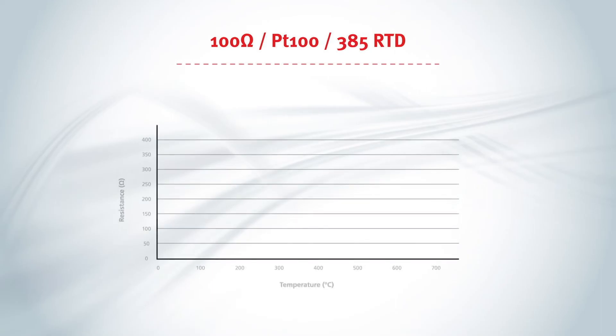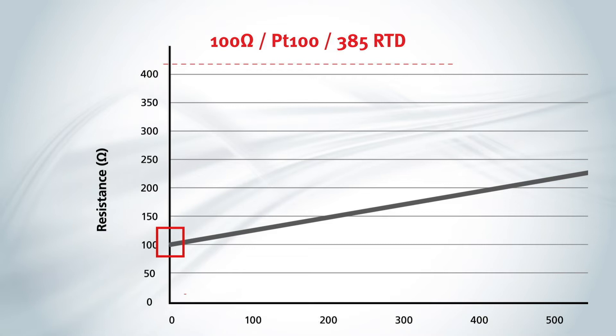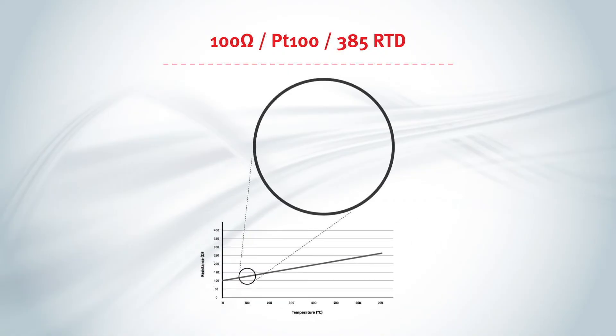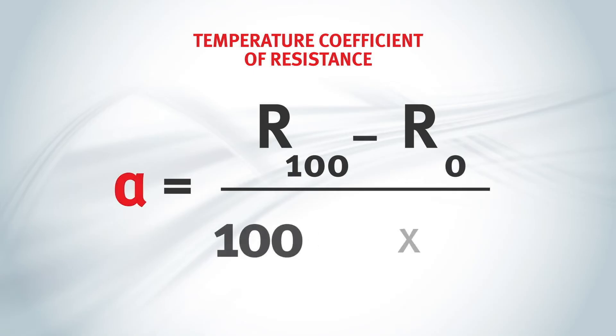Platinum is typically used in RTDs because its change in resistance associated with a change in temperature is fairly linear, making it a reliable measurement material. As this chart illustrates, this platinum RTD shows a resistance of 100 ohms at 0 degrees Celsius. That is why it is also referred to as a PT100. This platinum RTD's linear rise in resistance shows a rate of change, or slope, of 0.385 ohms per degree Celsius. This rate of change is used to derive the temperature coefficient of resistance, or alpha, and is used to identify the type of RTD.